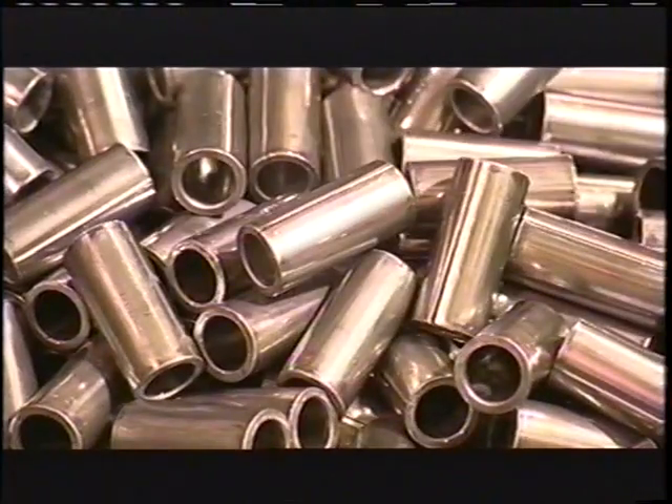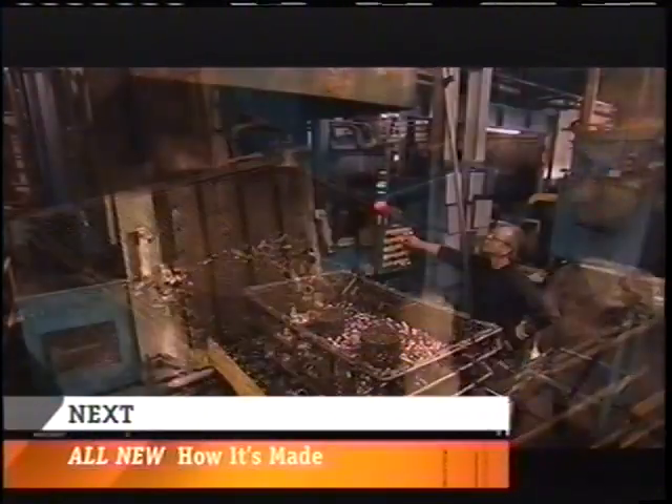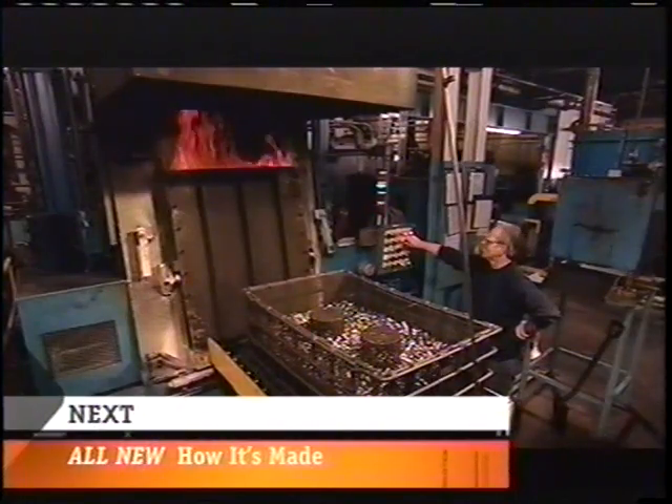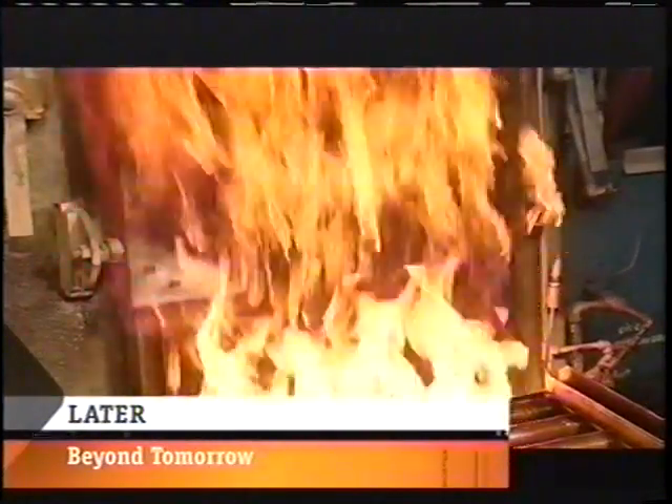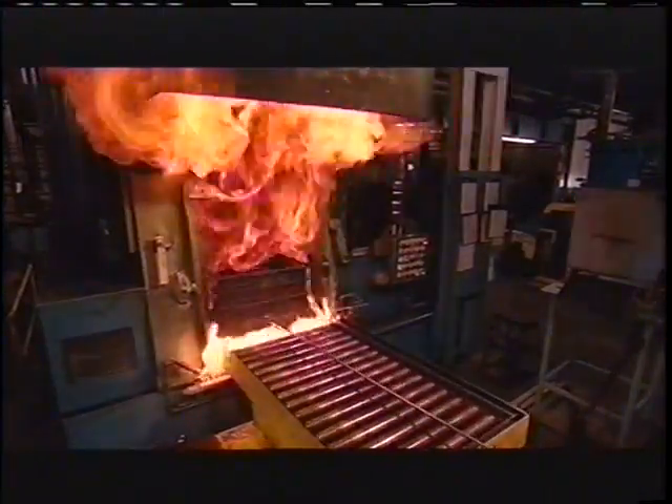The bushings fall into a bin, and now they're ready to be heat treated. They open the furnace and stand away from the blast. A rail car takes the bushings into the flames. This may look destructive, but the bushings will come out stronger.